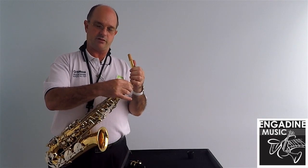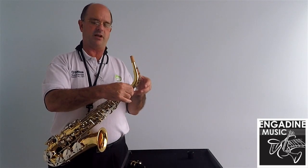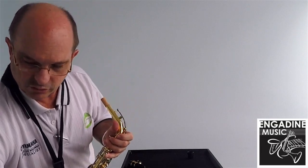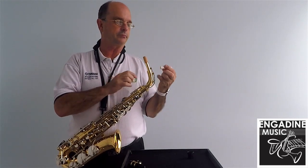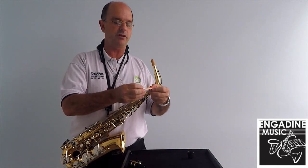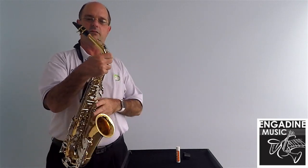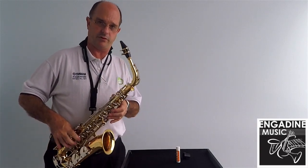It only needs to be tightened to the point where it's not moving around. Don't over-tighten it because it will break, and when they break they have to be drilled out. If you do have a problem with that, bring it in and we'll have a look at it. The cork at the top — when you first get the instrument the cork will be very dry and stiff. You need to use some cork grease on it, just a little bit. Gradually you'll find it will become moist and you won't need to do it every time, just whenever it gets sticky. Take the mouthpiece — it should go on around about three quarters of the way onto it. Now you're ready to go.